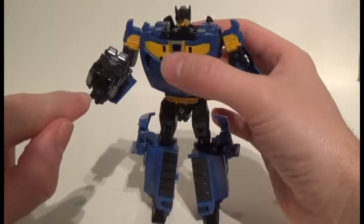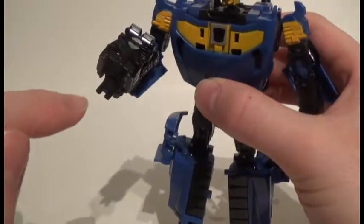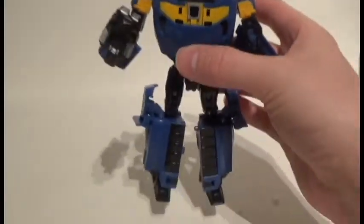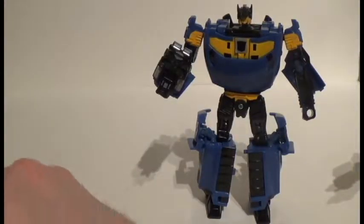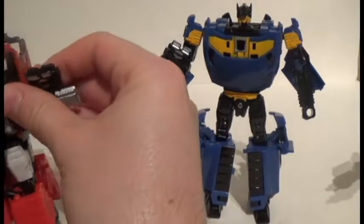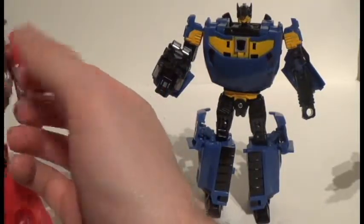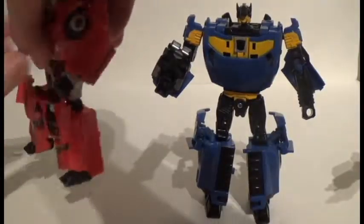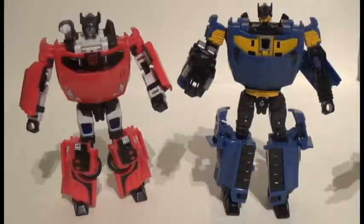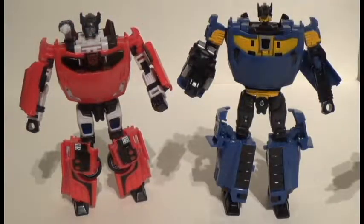Also note that we've flipped the gun around because the original Punch toy actually had a double-barreled gun. Comparing him with Sideswipe — the cool reuse of the air intake on Sideswipe actually gives him a jetpack, which I'm really digging. And I love how the gun can be plugged into his shoulder to give him a shoulder-mounted rocket launcher.